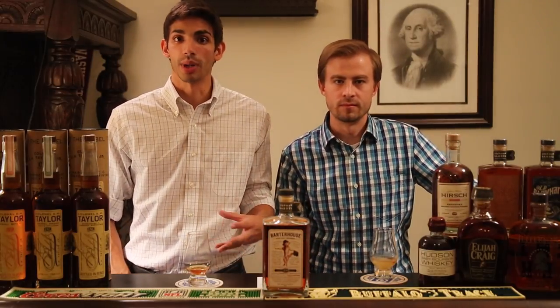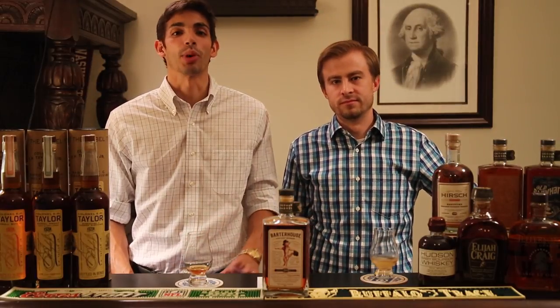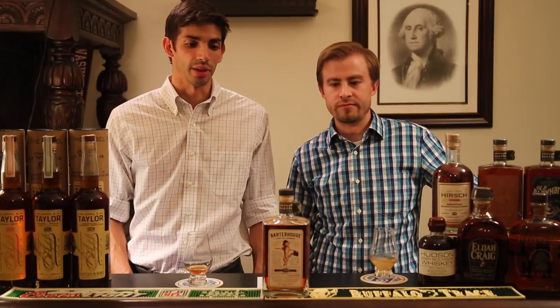The Barter House mash bill is 86% corn, 8% barley, and 6% rye. It's 20 years old, which is awesome, and it's bottled at 90.2 proof. For something you can get for under 80 bucks, that's a good bargain for a 20-year-old bourbon — it really changes up the market.